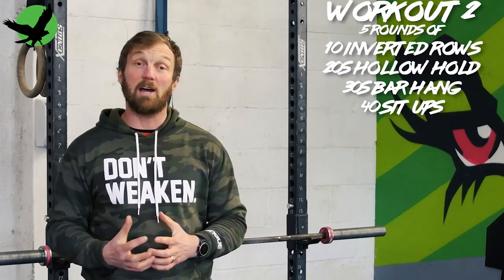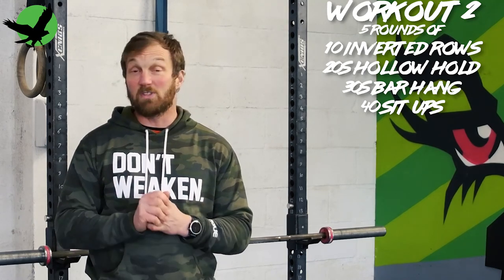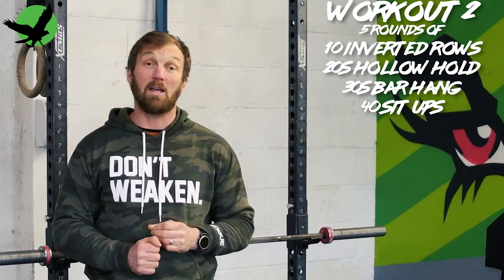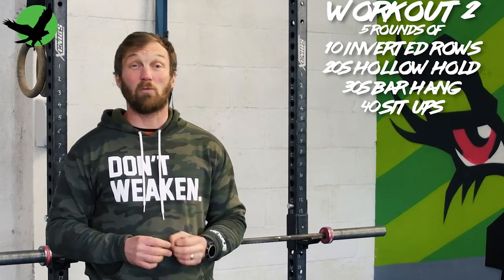The second workout variation I suggest is five rounds of 10 inverted rows, 20 seconds hollow hold, and 30-second bar hang, followed by 40 sit-ups. This is a much more core-focused workout.